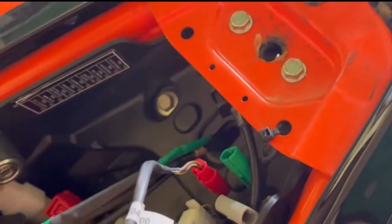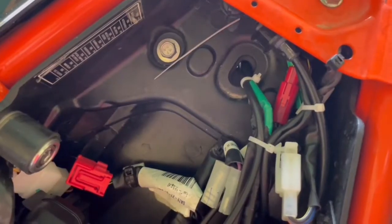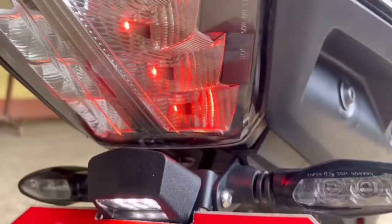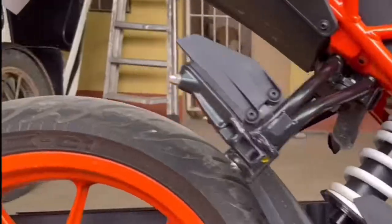Now we assemble and attach the tail tidy. Then let's secure the wires — run them under the seat. That's it, until next video, Kapwapusong Gala!